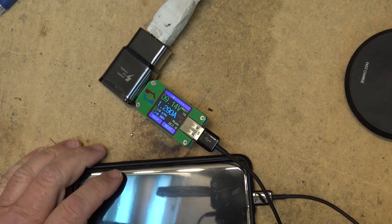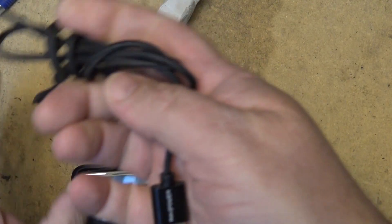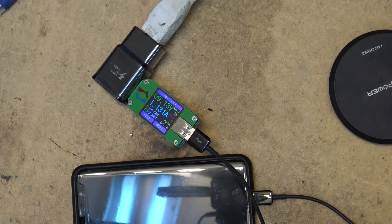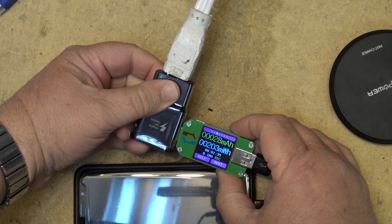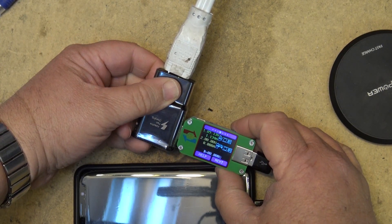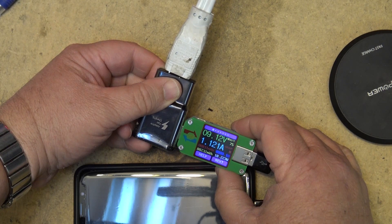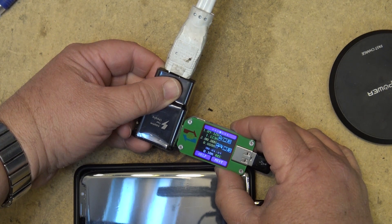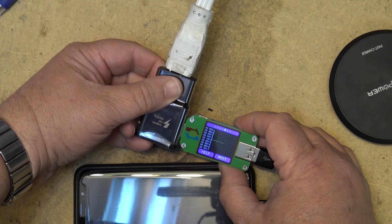If I plug the phone in directly using the supplied cable, it switches up to 9 volts. It may be that the cable — even though it's the one that came with the wireless charger — is limiting the charge voltage to 5 volts. Anyway, there's the graph for 9 volts and the corresponding current.